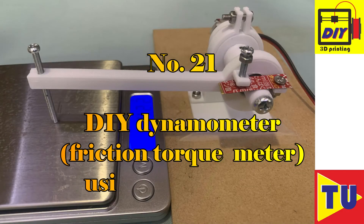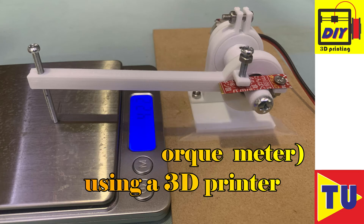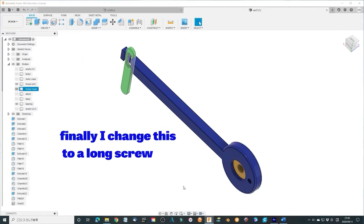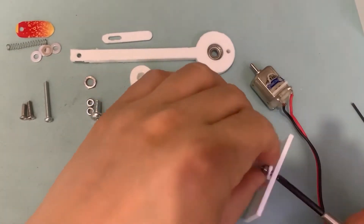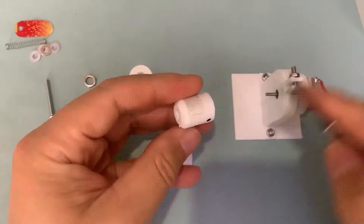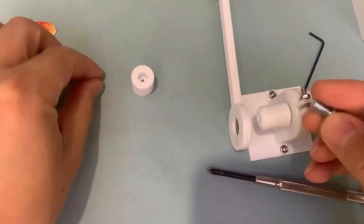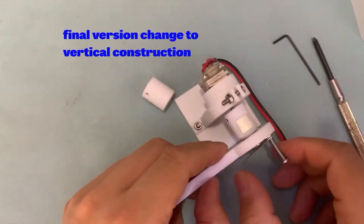Number 21: DIY dynamometer friction torque meter using a 3D printer. I designed this friction torque meter to study the performance of the motor, gearbox, and other items. It is also a dynamometer to measure the torque and rotation speed (RPM) simultaneously for a motor or rotational engine.